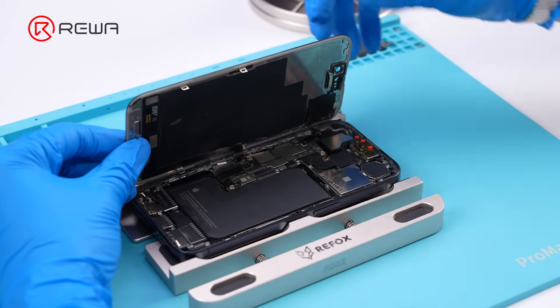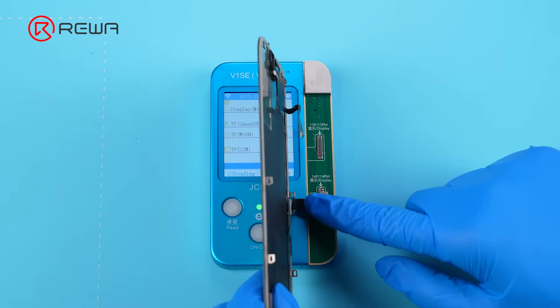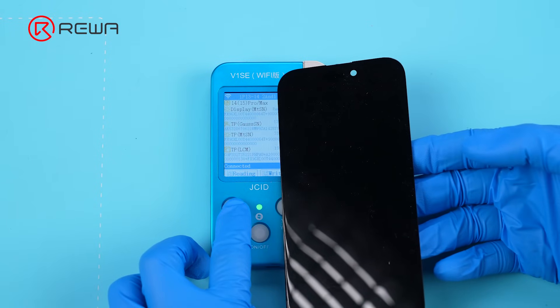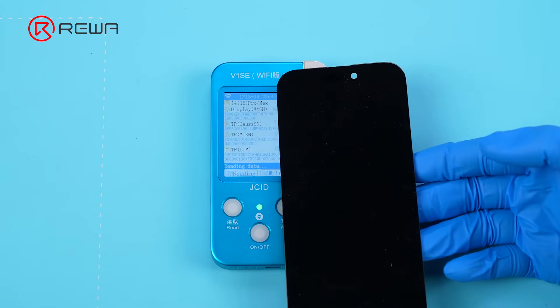Before transferring the IC, copy the True Tone data to the aftermarket screen. Connect the original screen to a programmer to read the True Tone data. iPhone 15 Pro and Pro Max share the same connector with iPhone 14 Pro and Pro Max.